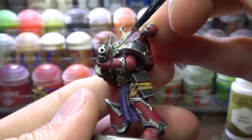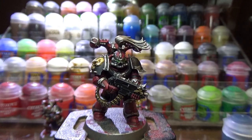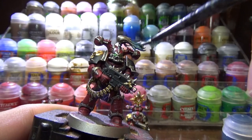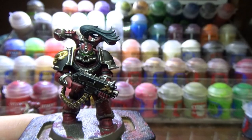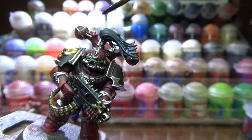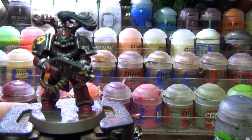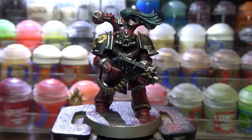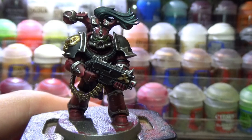With the eyes finished, the only thing left to do is paint any other details that are unique to a single model, and you can paint those however you want. For example, only this model had a top knot which I basecoated with Incubi Darkness. Then I shaded it with Nuln Oil, highlighted it with Kabalite Green, and finally painted the tips with Sybarite Green.